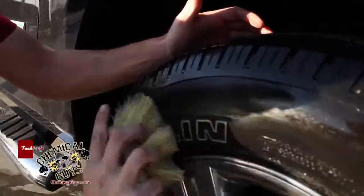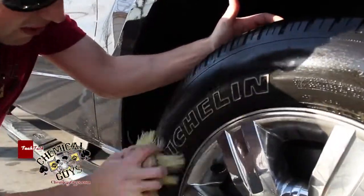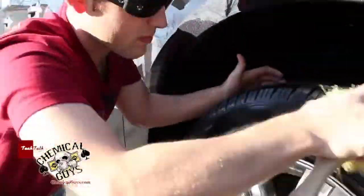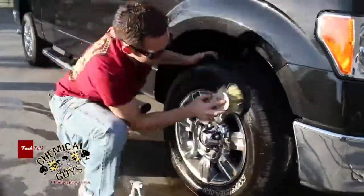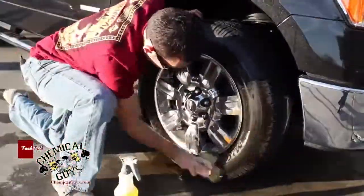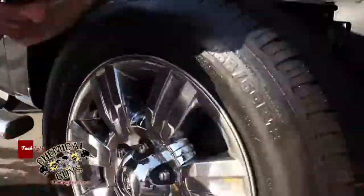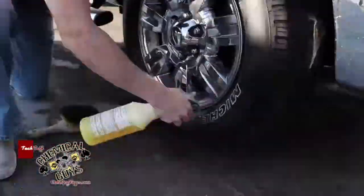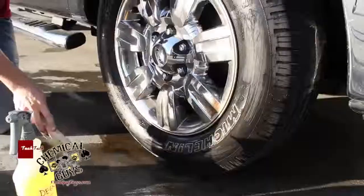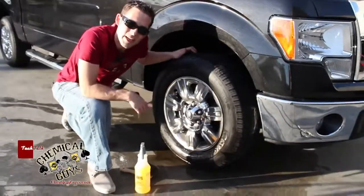I'm also going to concentrate on the lettering, make sure that I get all the dirt off and brighten up the lettering. Now that I've got the tire scrubbed, I'm going to go ahead and grab our pressure washer and give it a nice rinse.